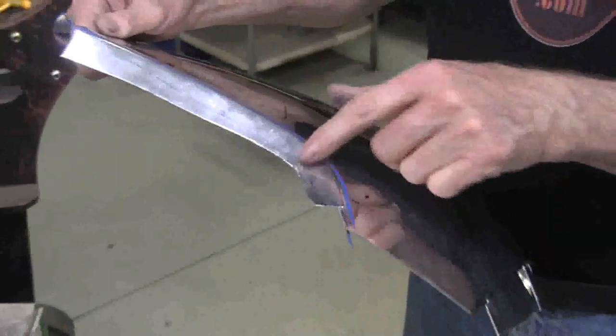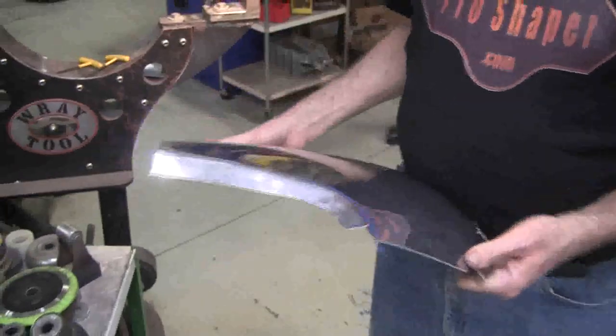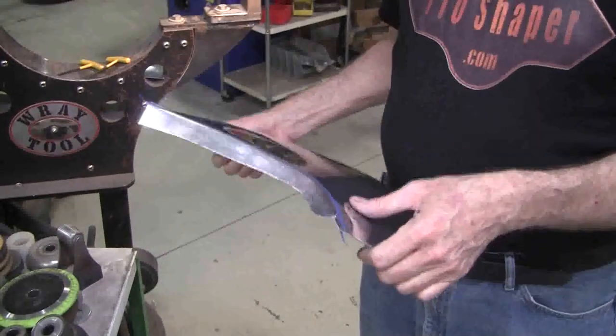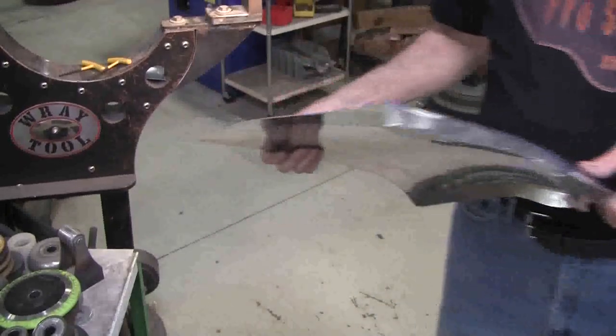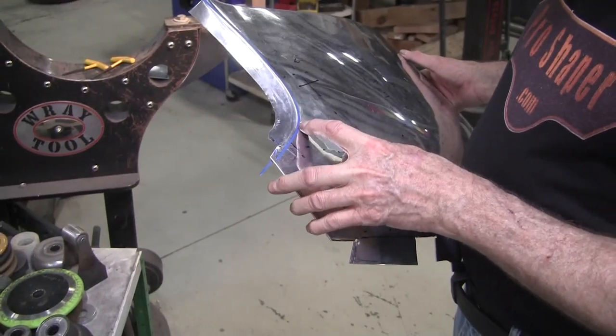There are a couple passes through there and we're not at 90 degrees yet, but we're getting there. This has to be stretched in order to get over to 90, so I'm going to put that with my stretcher dies over here. Actually, we can go back to the planishing hammer and hit that — it'll probably work quicker. You can see right here the line is off a little bit — that's why I leave this master line on.